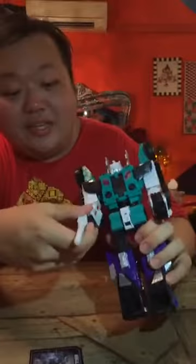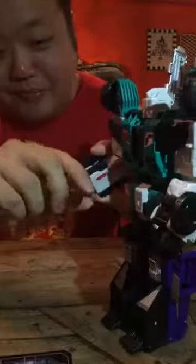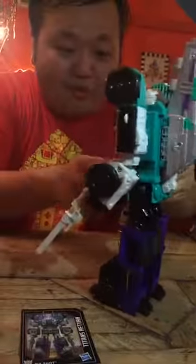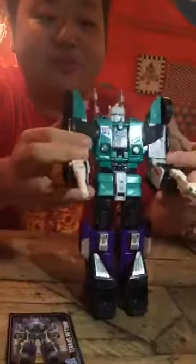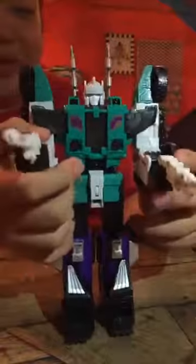Let's take a look at what he looks like with his guns. The pegs are a little bit tight — either that or I'm putting it in wrongly. So be a bit careful about the fist holes, especially if they are tighter, because the peg from the gun can break off if you use too much force. This is Sixshot from the Titans Return line, here in robot mode — ready to shoot you.